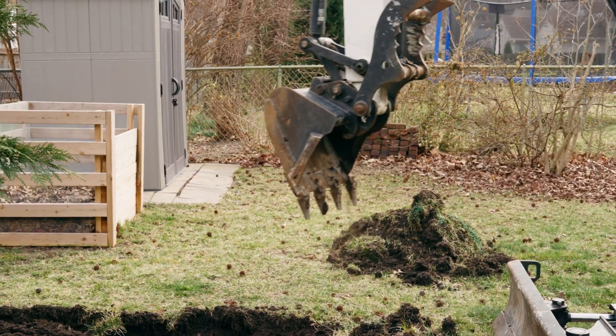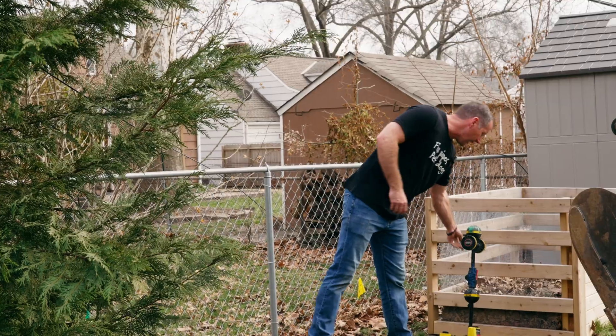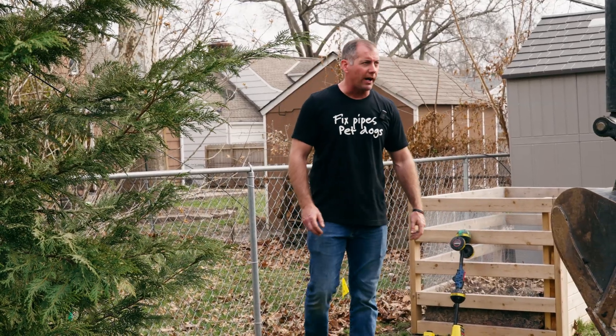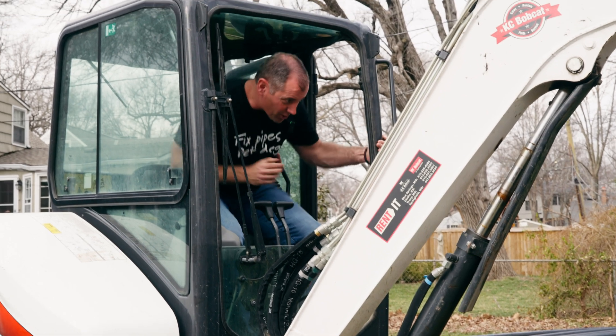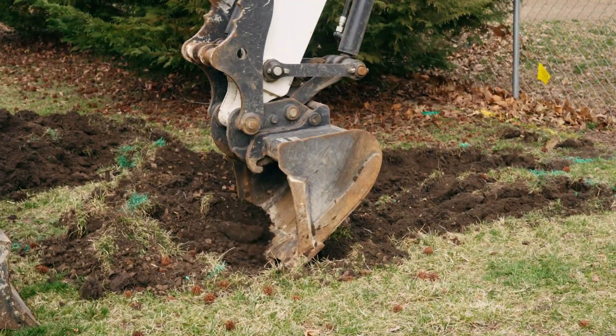Before you start digging, you need to call Spencer and find out how wide the shoring is that he ordered. The last thing you want to do is dig a hole that's too wide for the shoring coming in. When you're digging with shoring, you're tied to what the shoring can give you.